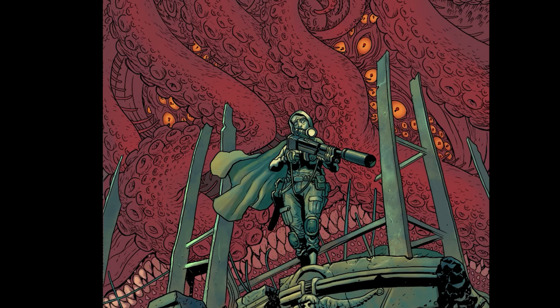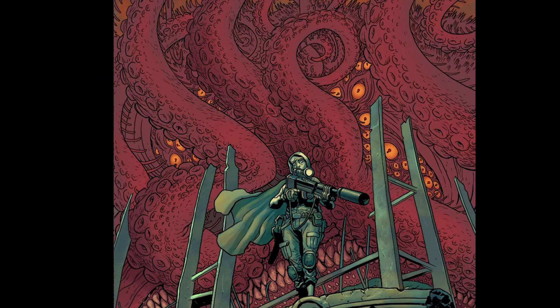I felt like I learned a lot on this cover because there was so much detail, especially in the monster back there. Trying to get each one to have some depth and highlights, and figuring out what color all of that needed to be — it was a fun little experiment to try to figure out.